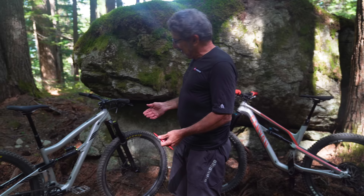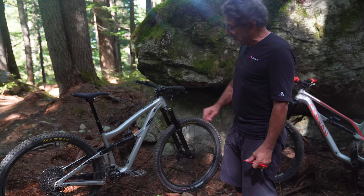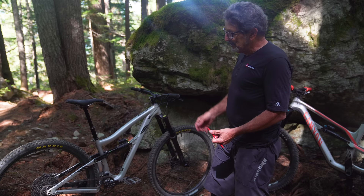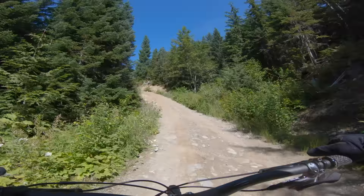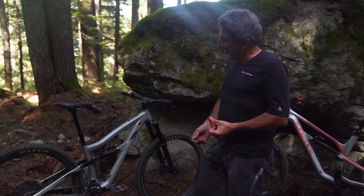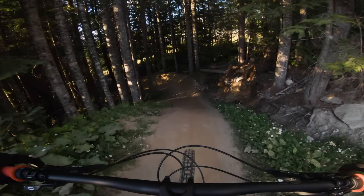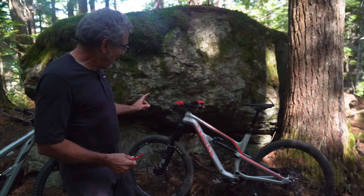My pick for the absolutely capable, do-anything modern trail bike for $3,000 has to be the Ibis Ripmo AF. It's a gorgeous bike to look at, its performance is pretty flawless — that super supple rear suspension, DW-link that pedals extremely well whether the climb switch is on or off, 29 inch wheels, the right-width aluminum rims, Assegai tires that turned out to be exactly what you need at Whistler, and DVO suspension that is a step up from anything I've ever seen at this price point. This is my pick for the overall winner.